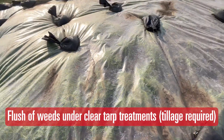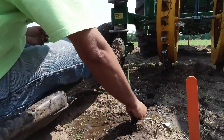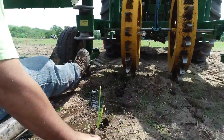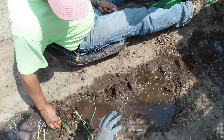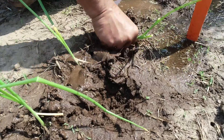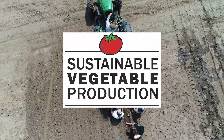At the end, when we're ready to take all the tarps up, we're going to be planting onions. We wanted to choose a non-competitive crop that might show some differences in weed pressure. After about two weeks, we'll take the tarps up, plant the onions, and take weed data throughout the season to see whether perennial or annual weeds are more prevalent. It'll be interesting to see — thanks for tuning in.